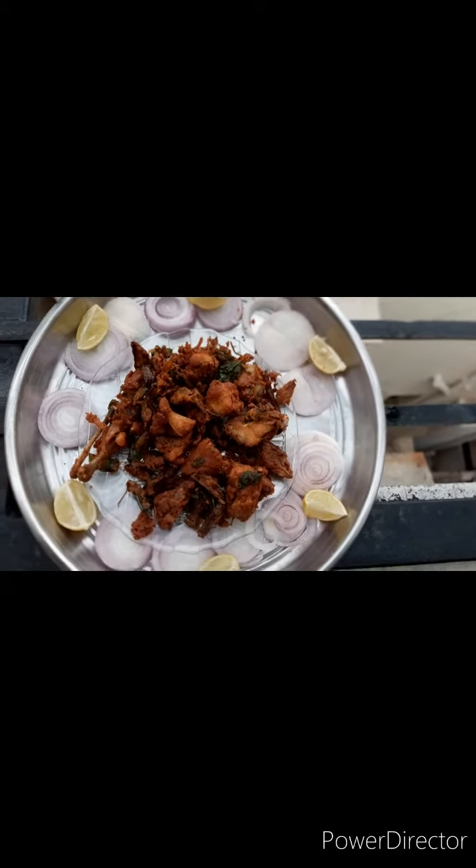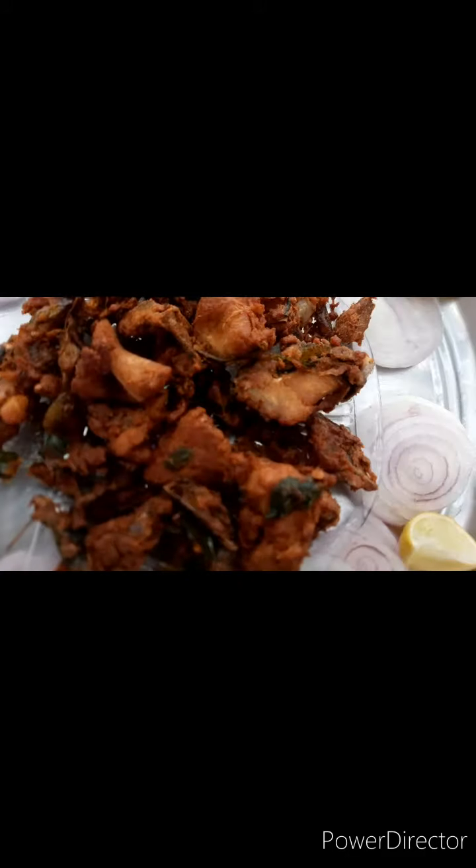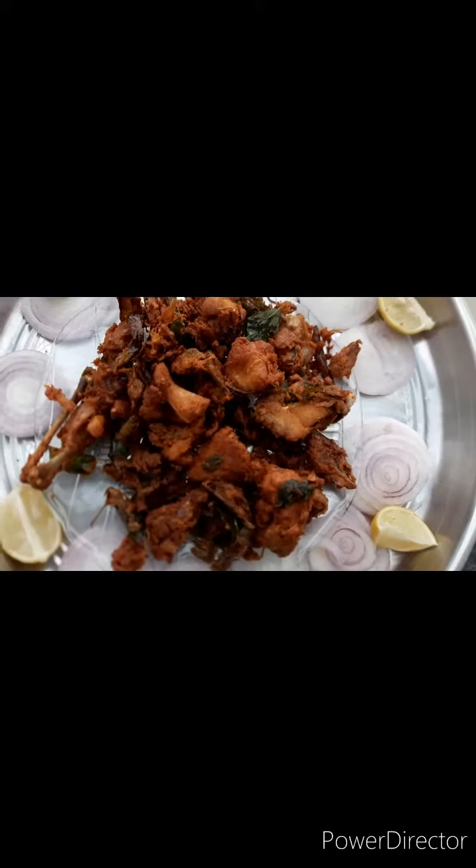Hi friends, welcome to KSVD channel. Today we have a special item — yes, chicken.